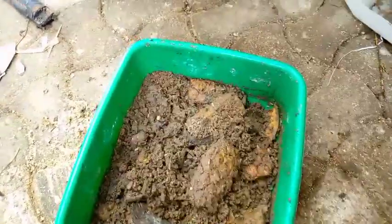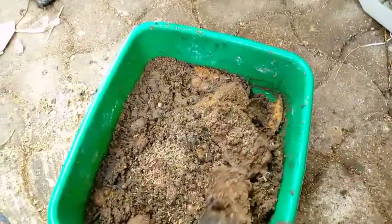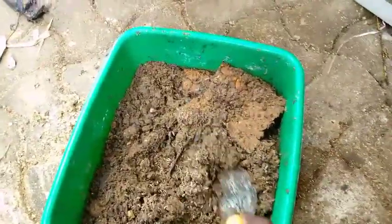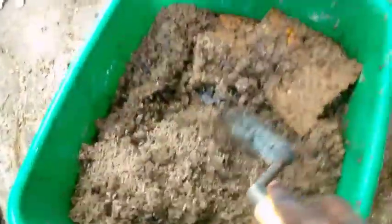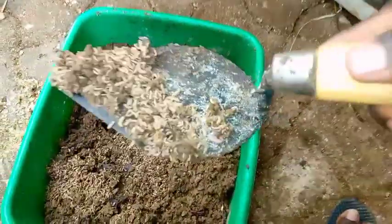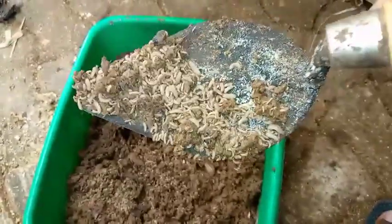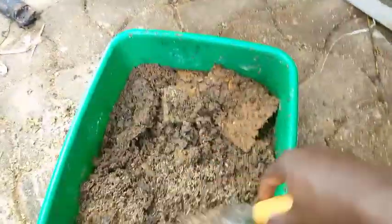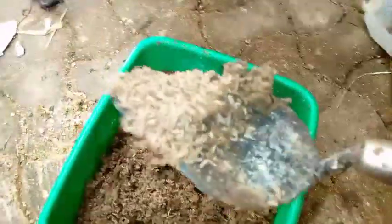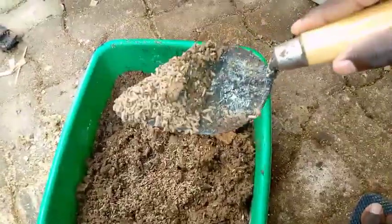So let's see how they look like. For those who are beginning, they're beautiful and very active — that's the beauty. They stay at the bottom because they don't like light.